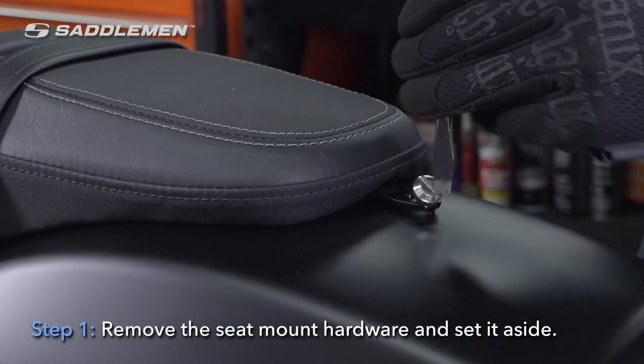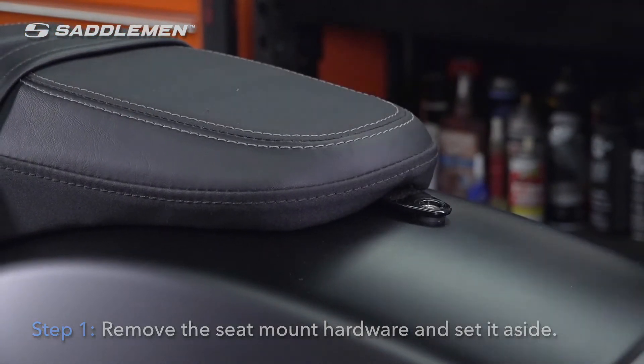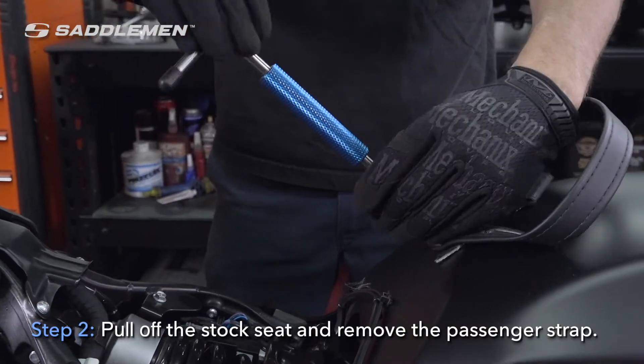Step 1: remove the seat mount hardware and set it aside. Step 2: pull off the stock seat and remove the passenger strap.